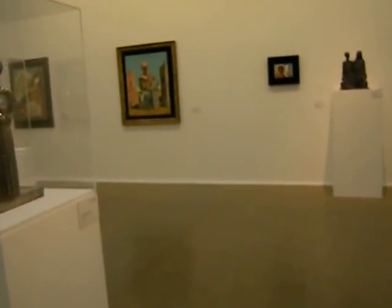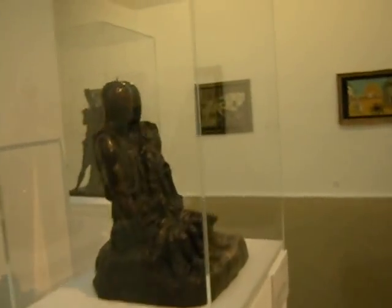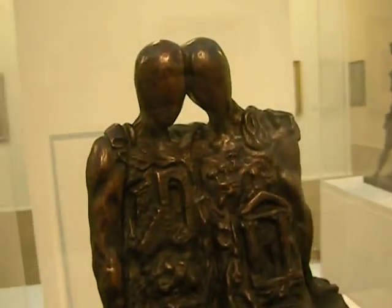And here are some more figures of heads without faces. They're just like — there's no face, you know?